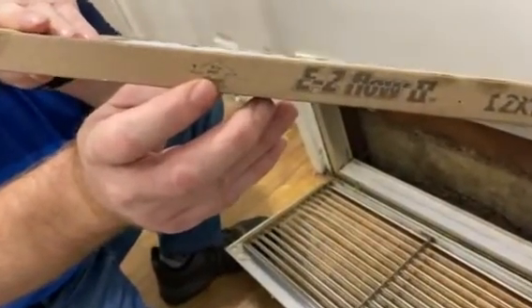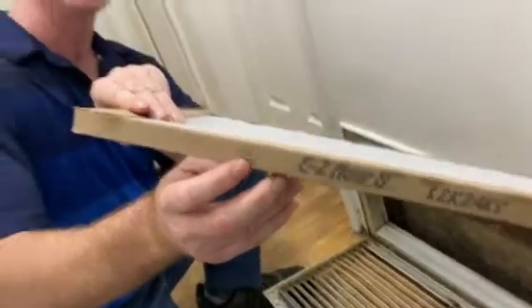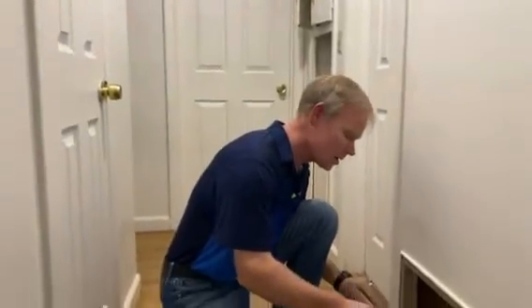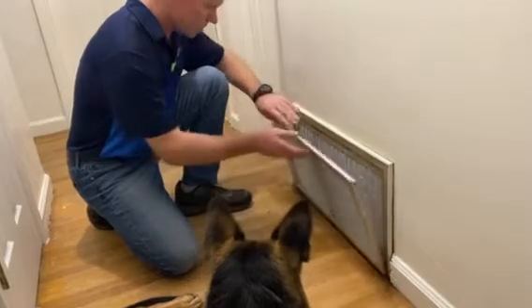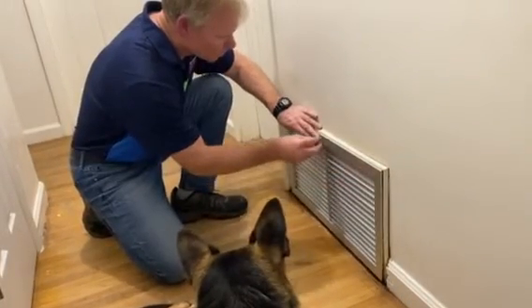It should also tell you where the airflow is. The arrow is pointing going inside to the heater — that's the airflow direction. It's sucking air in to go to the heater. You simply place it in here like this. There we go.